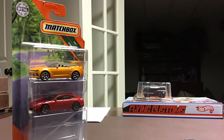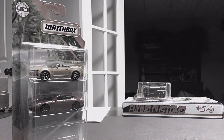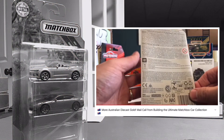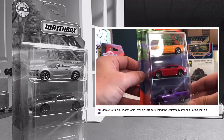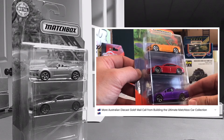Tyrone from Building the Ultimate Matchbox Car Collection and Ultimate Diecast had sent me this in the past. So I decided to go with the purple Holden Ute that came in this three pack. Not as many Australian cars in a mainline version as I thought I had.